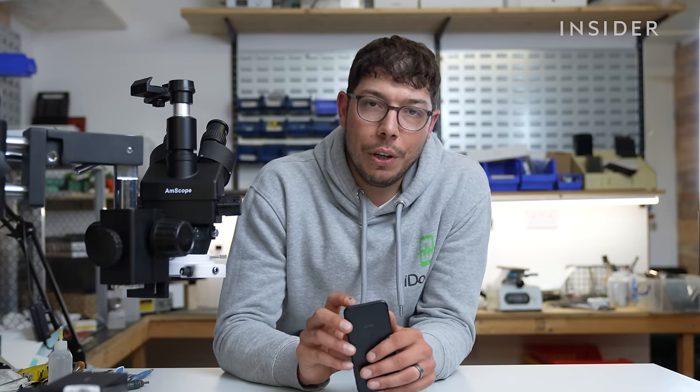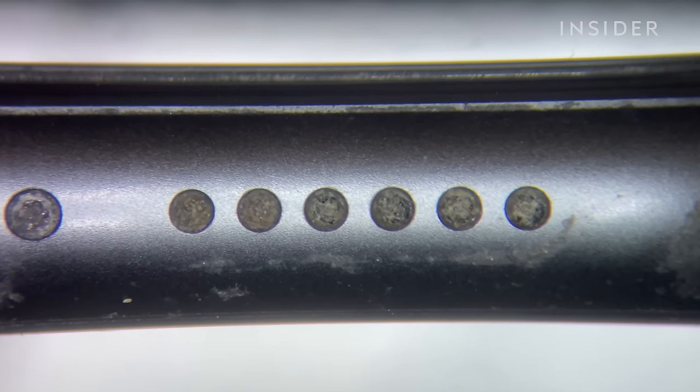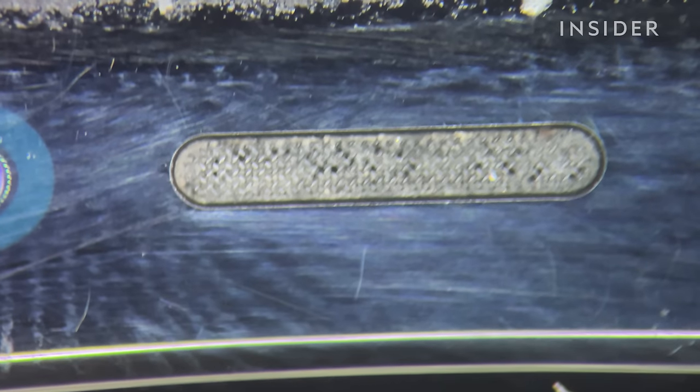I can already see that we've got quite a lot of gunk in the ear speaker and the speaker grills themselves, so hopefully there'll be some gunk in there to see and we can give it a real good clean out as well.